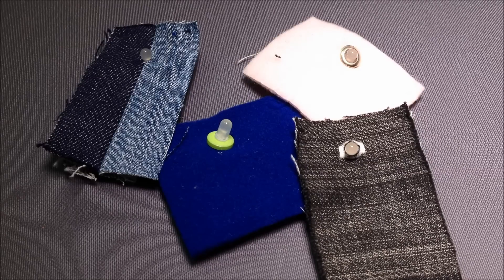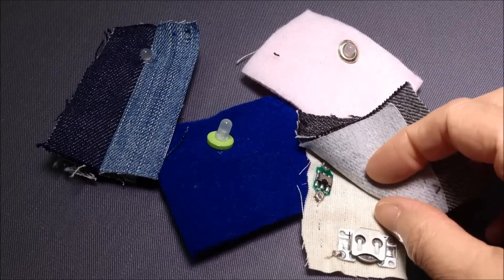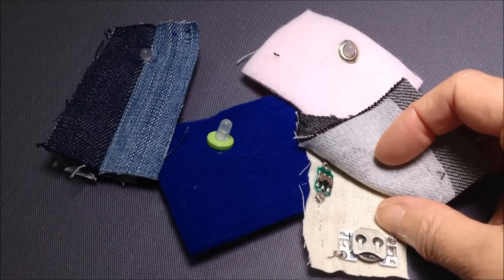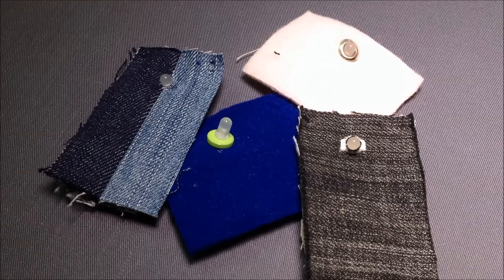Something else to consider when thinking about how you're going to get your LED through to the right side of your fabric is whether you will attach it to the actual fabric itself or to a backing fabric that goes on the inside. If you are attaching the circuit directly to the fabric, the fabric needs to be thick enough to take the stitches so that they don't sit on the right side where you can actually see them.